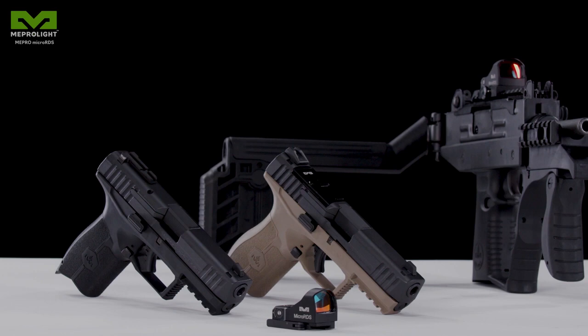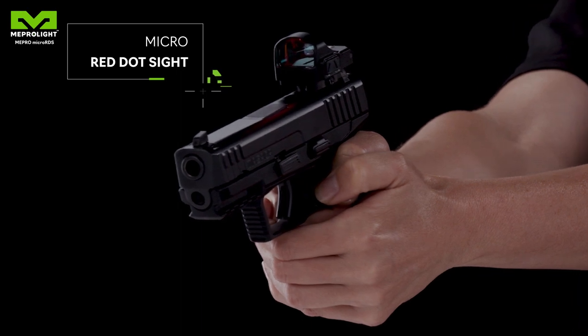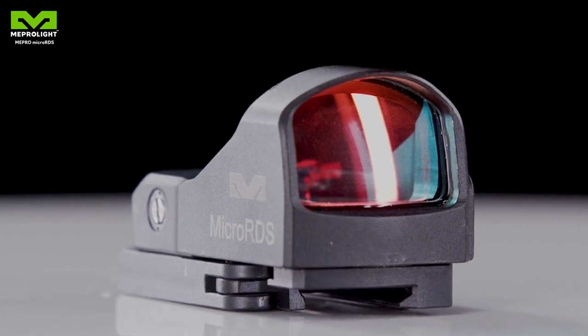This time we'll introduce you to Micro RDS, the pistol red dot sight by Meprolite. Red dot sights are very common today, but the existing mounting solutions can be a real headache. Meprolite presents a complete solution to the problem.